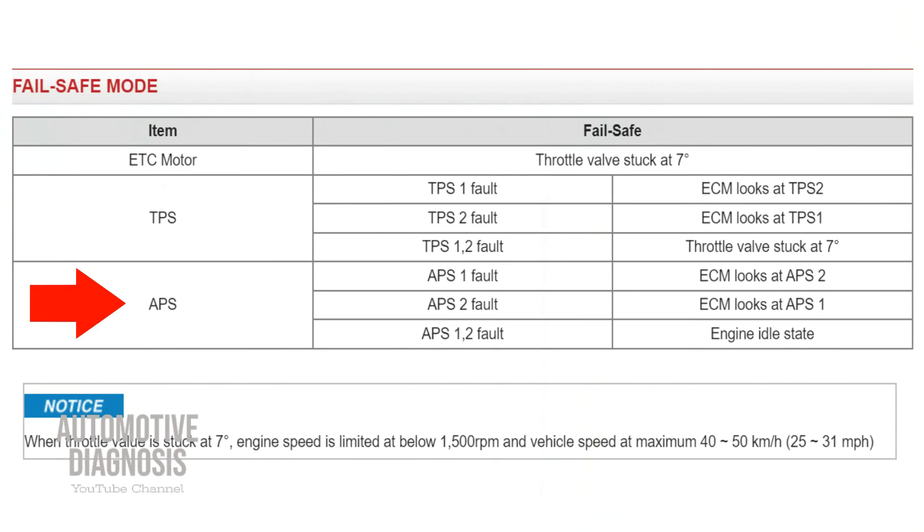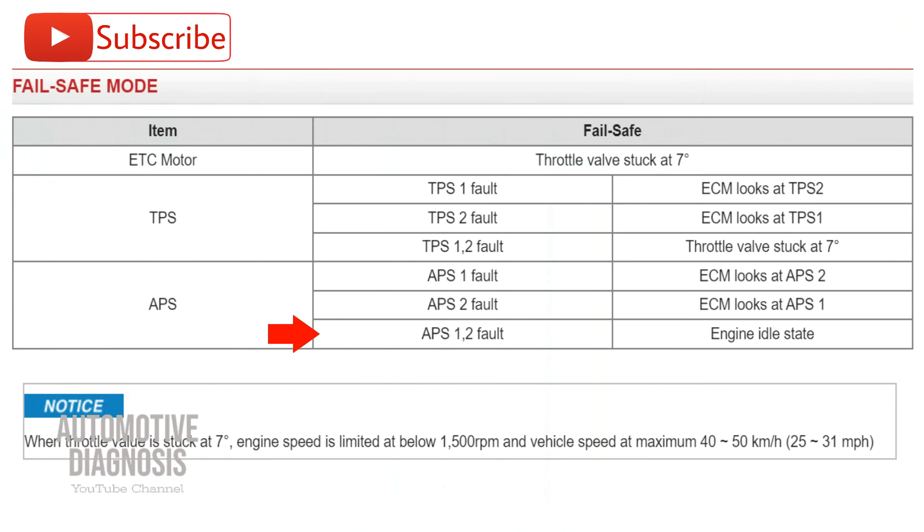As you see on the screen, this is the fail-safe mode for accelerator pedal position sensors. If APS1 fails, the ECM will look at the APS2 signal — it will set the fault code for APS1 but keep working because it's receiving a signal from APS2. If APS2 fails, it's going to look at the signal from APS1. But if both APS1 and APS2 fail, engine RPM will be limited to something around 1500.